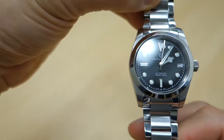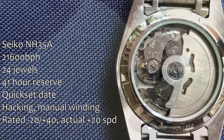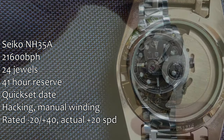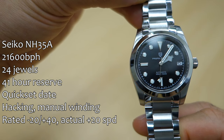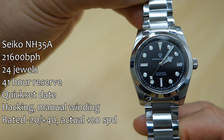First, let's talk about the movement. What we have here is, as you'd expect, a Seiko NH35A. The specs are on screen, but I will say this is running rather fast — about plus 20 seconds per day over the five days I've had it running. The quick-set date is at the usual three o'clock position: black writing on a white disc, so they haven't swapped it out for anything more special.